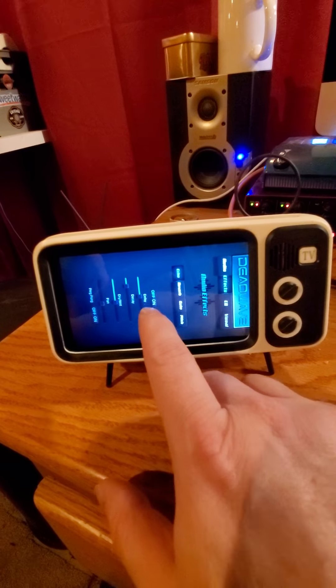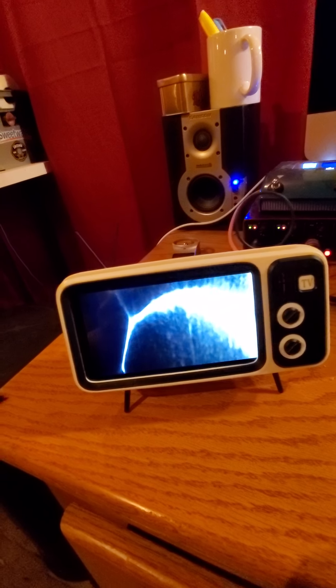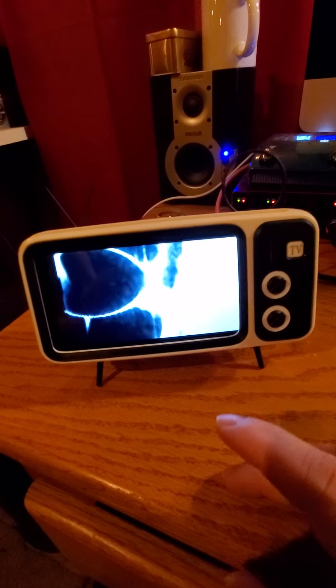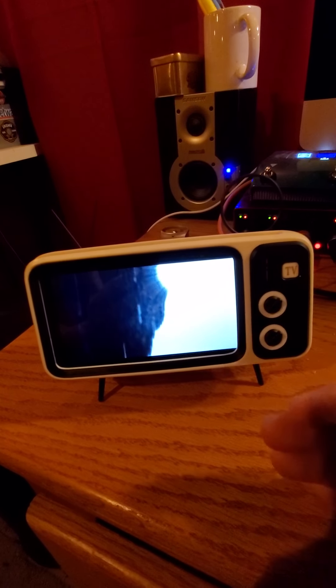Usually what I do is use the video feedback loop interface, which is on this visual tab here. If you hit start, this simulates a visual loop feedback. For those of you that aren't familiar with what that is — in the parlance of paranormal research, it's the idea that you send a signal through a video camera, broadcast it on a TV, then record that signal with the camera creating a loop, and entities can potentially manipulate what they see on the screen — so instead of just manipulating audio, they're also manipulating video. This simulates that, and it's kind of cool to have a visual representation.